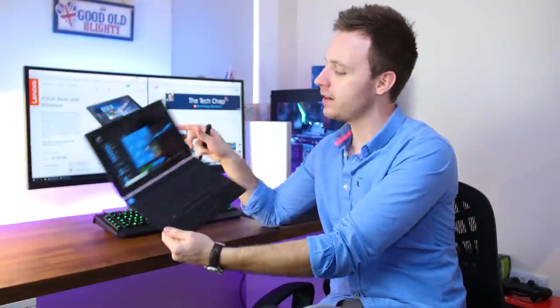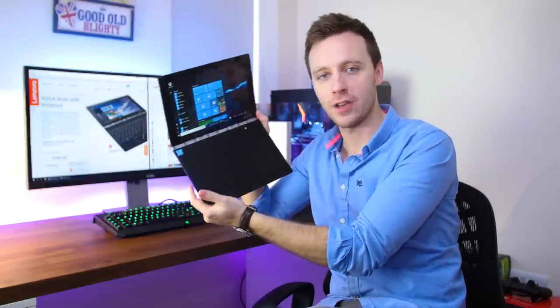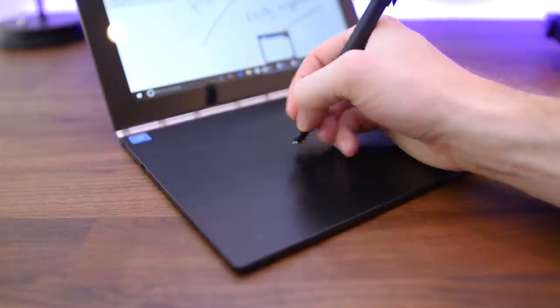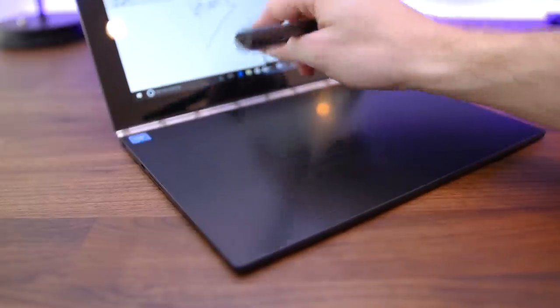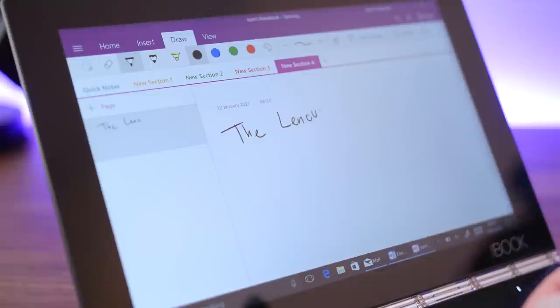If you tap the little pen icon at the top right of the keyboard it disappears completely and gives you what Lenovo call a create pad surface, which is the same size as an A5 piece of paper. With this you can draw on a variety of apps — whether it's sticky notes, paint, or sketch pad — with the bundled stylus digitizer pen. This pen has 2048 levels of pressure, works at 100 degree angles, and the detection and responsiveness is very impressive.